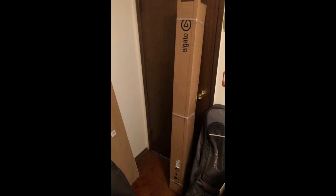We got our latest upgrade in for the stream today, so time for an unboxing video of the Elgato Green Screen.